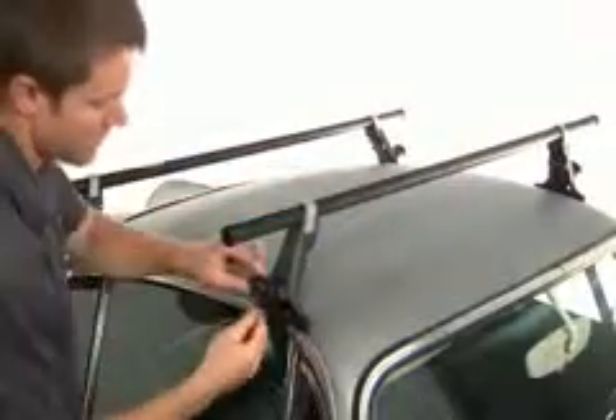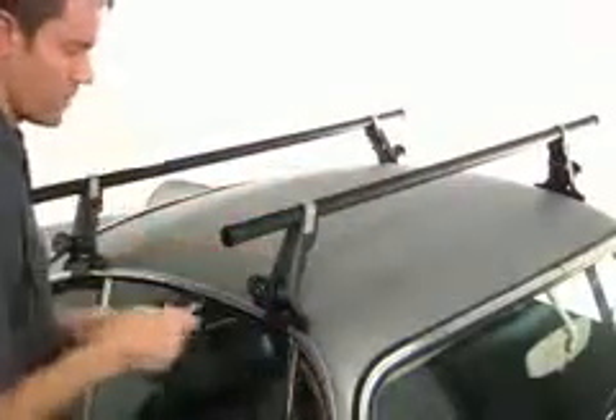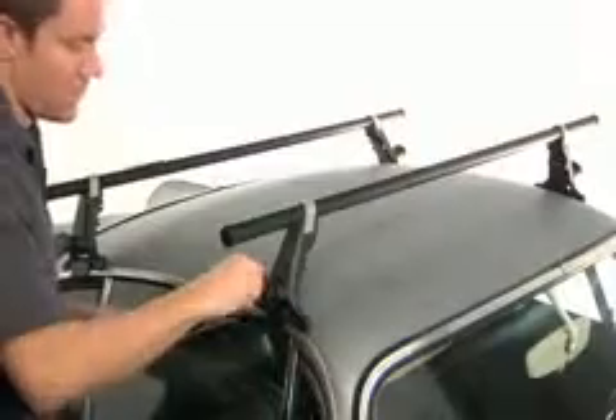To keep the thieves away, install our SKS lock cores. Remember, it is important to closely follow the instructions that are supplied with all Yakima products.